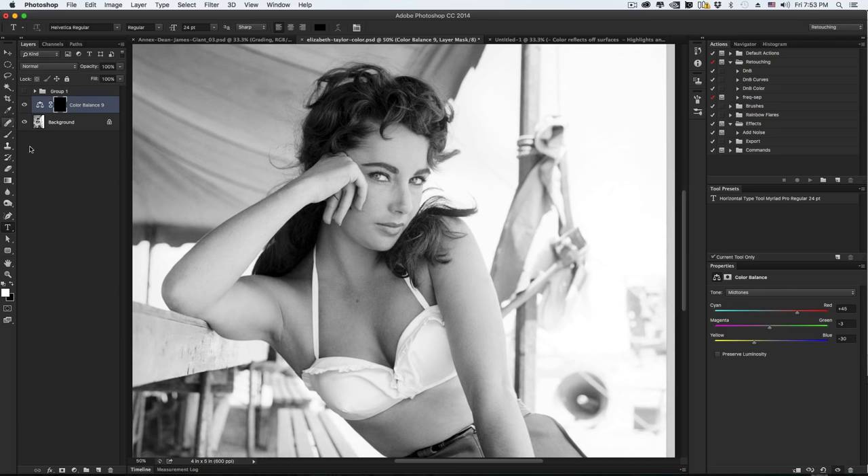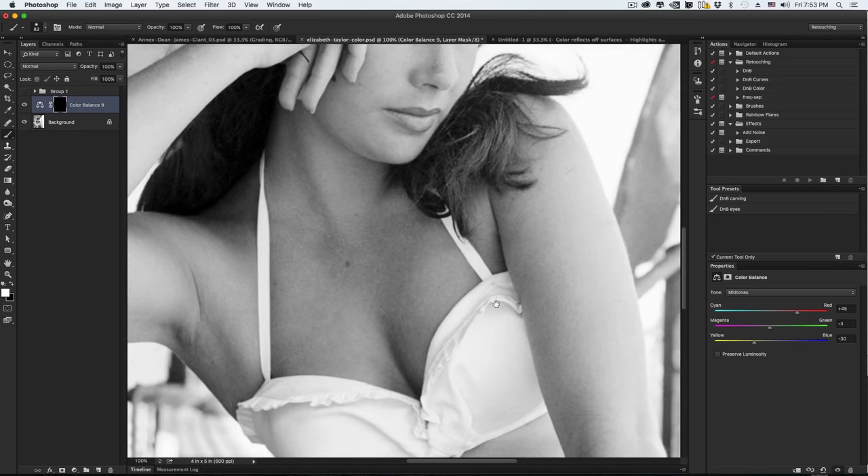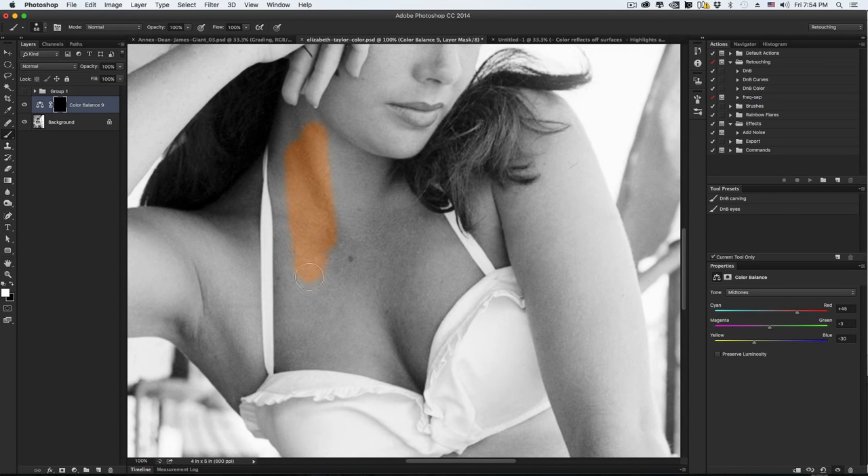I am using a Wacom tablet — I don't think it's exactly necessary, but it does help a lot with this type of work. You could just do it manually, or select using the pen tool. Because we have to do so much of it, we might as well just go for it manually. With this demonstration, because I don't want it to be super boring, I'm not going to paint in all the small little details that I would if I wasn't recording.